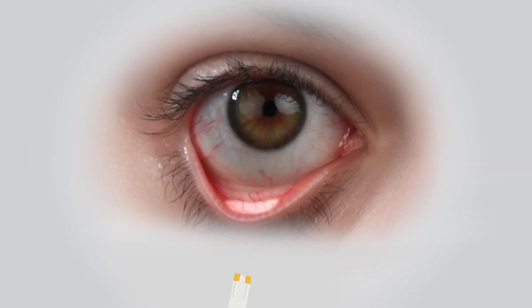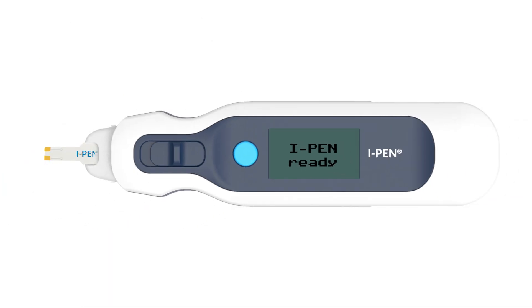When correctly placed, the tip of the single-use sensor should be depressing the surface slightly so both gold terminals on the tip of the sensor are in good contact with the conjunctiva. The eye pen will emit an audible beep after taking 192 readings in several seconds and will display the results on the LCD screen.